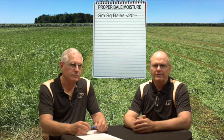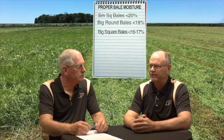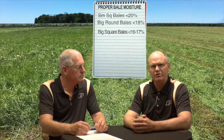What are your recommendations for proper harvest moisture content of different types of hay packages? Bale density and size dictate the correct targeted safe moisture level to begin baling. Small square bales should be less than 20% moisture, big round bales less than 18%, and big squares should be in the neighborhood of 16% to 17% moisture.